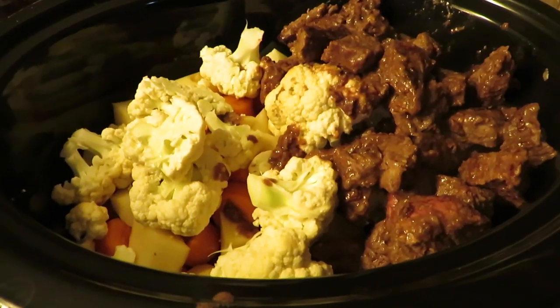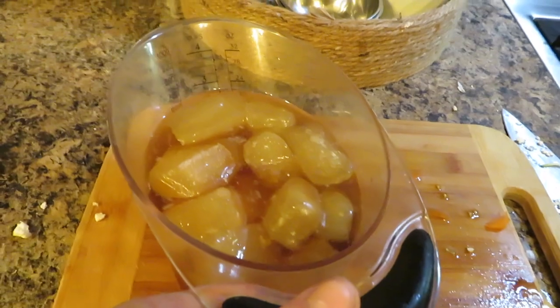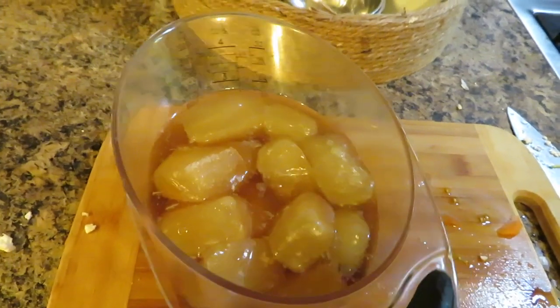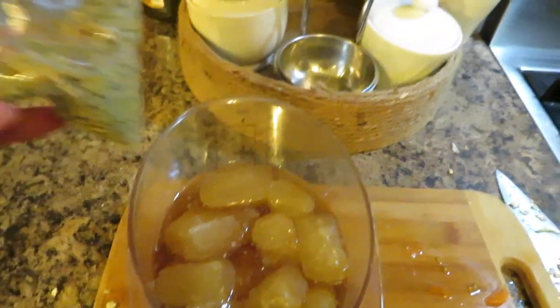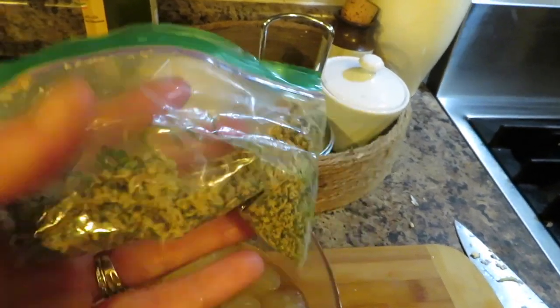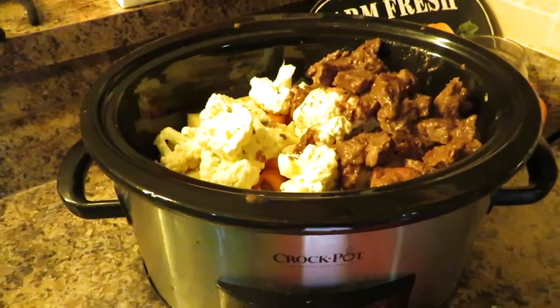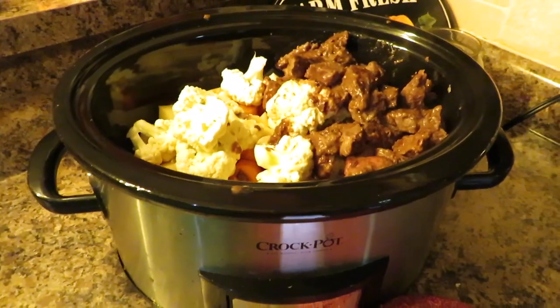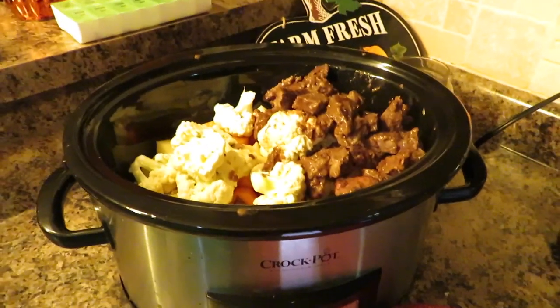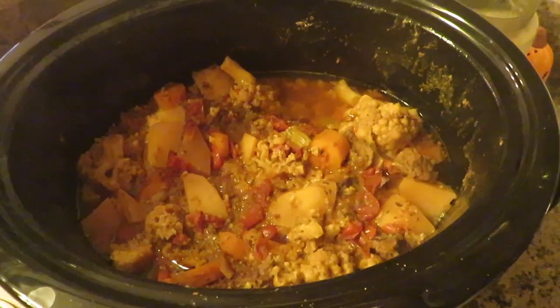I have all my veggies chopped up and the beef is ready. Now I'm going to add some stock — beef broth — I have some frozen and some fresh. Then I have my own ranch dressing seasoning which will go in, and then it's going to cook for eight hours on low. The stew is all done and ready to be eaten.